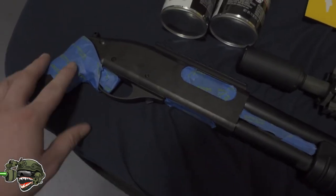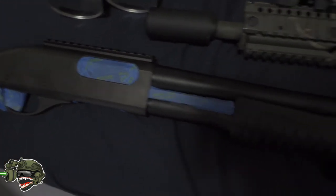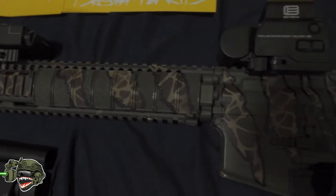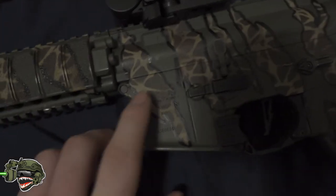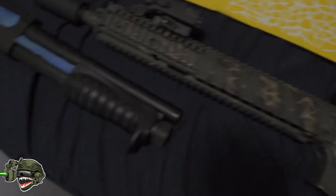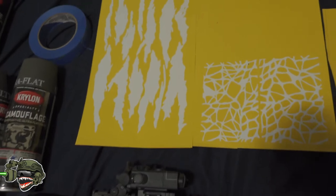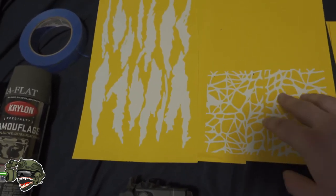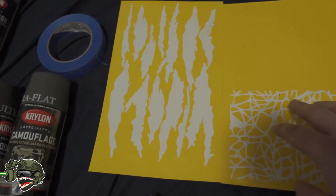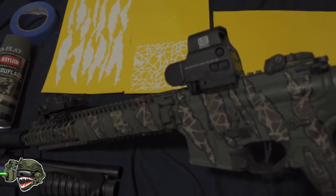I also put some tape over the grip — I want to paint the grip but everything marked in blue I don't want paint on. This is going to be more of an herbal tiger-striped camo with a little bit of a bark effect — really cool and pretty simple. If you guys want to do exactly what I'm doing, I'm using stencils from Freedom Stencil — link will be down in the description below.